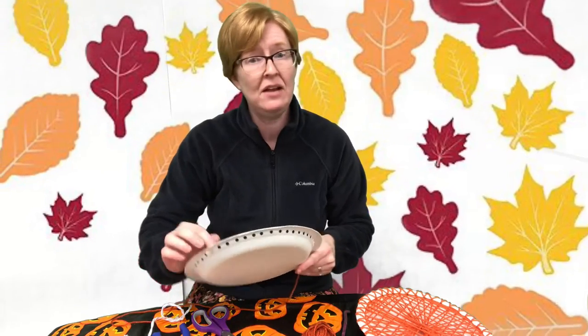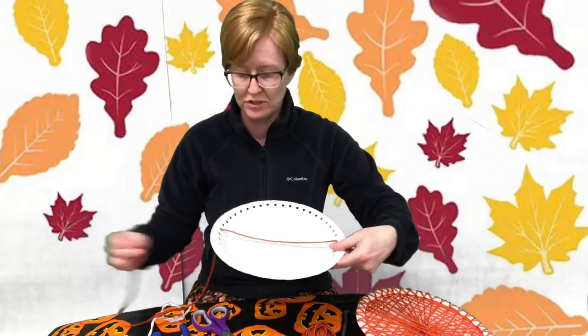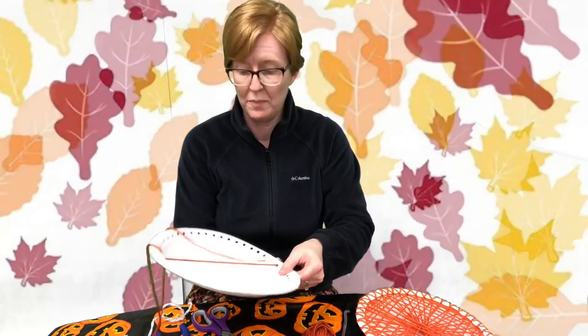After that, it's up to you whatever design or pattern you want — you can thread the yarn through back and forth across your plate. You can go side to side, up and down, however you want. You can do a spoke pattern. I did all different directions because I wanted mine to be really filled in, and I even went around the edge.